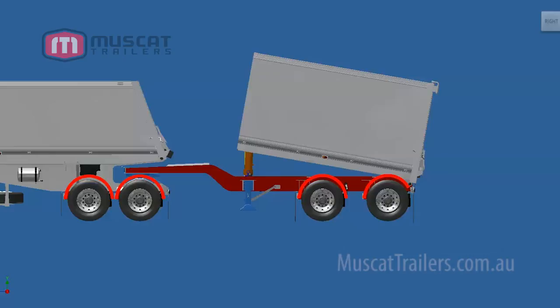When you buy a custom trailer, it's important to have the confidence that it's going to last over the long term. In special cases, we prototype our designs and run them through a stress test simulation.